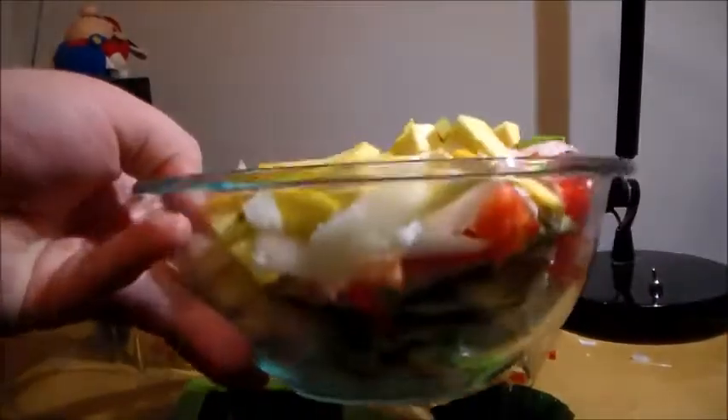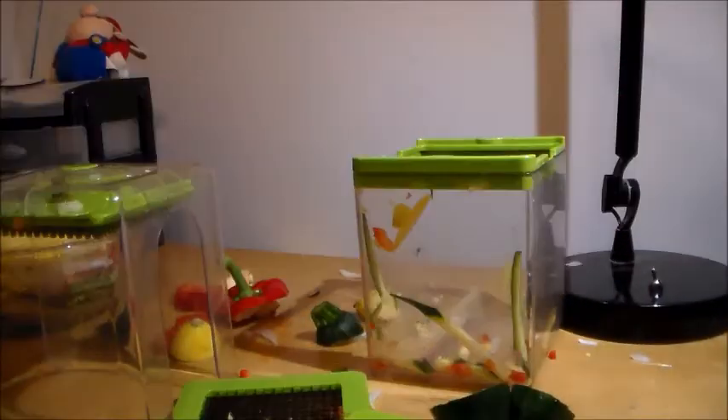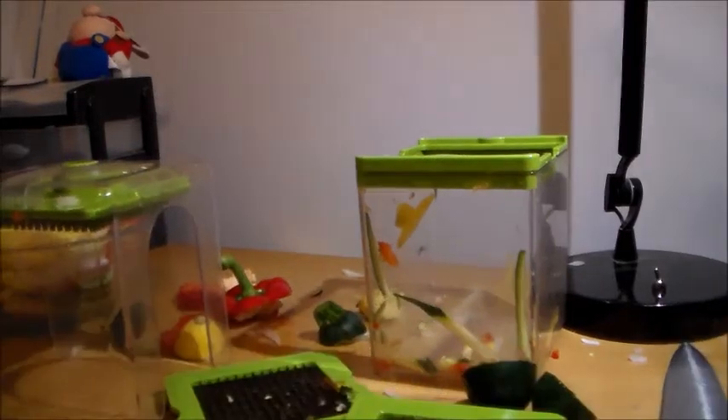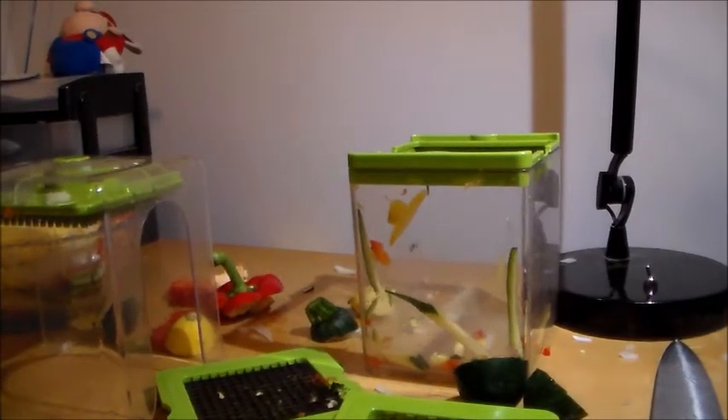It only took me like eight minutes to cut all this. This device is alright but I think I can cut faster with a knife. It's not the best for cutting onions. Thanks for watching, like, subscribe, have a nice day.